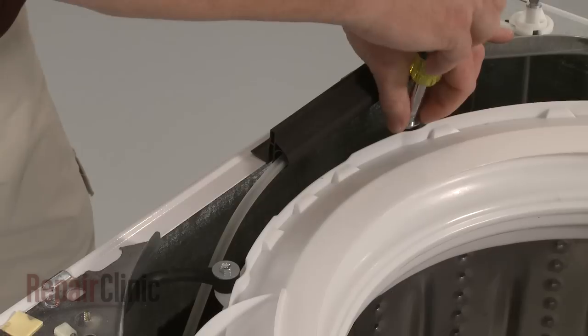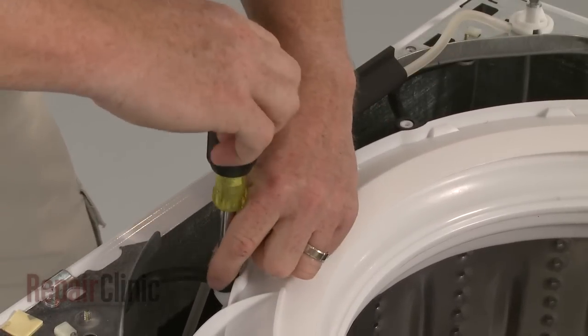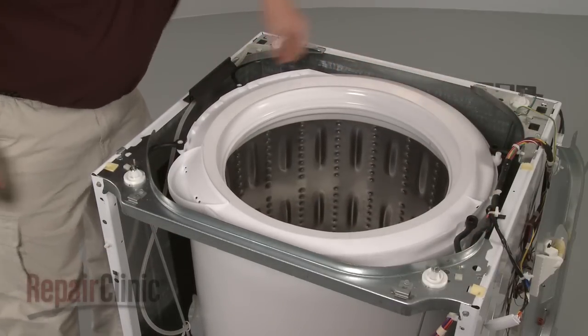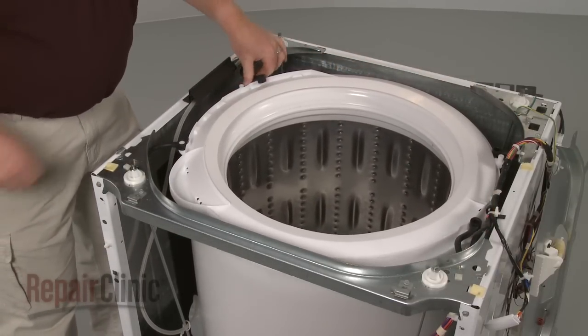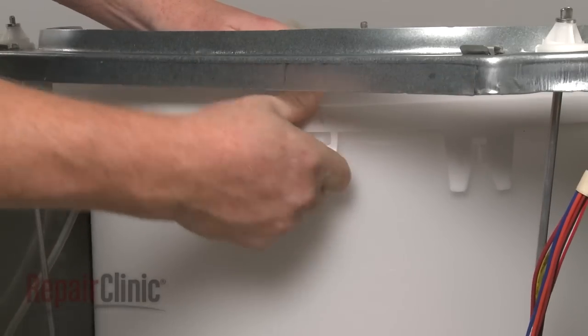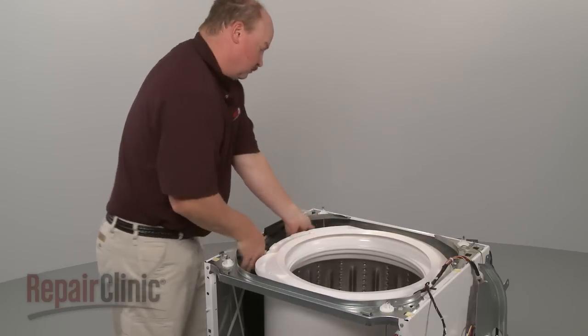Remove the screws securing the shock dampening straps and pull the straps from the tub cover. Release the tabs on the bottom of the tub cover and pull the cover off.